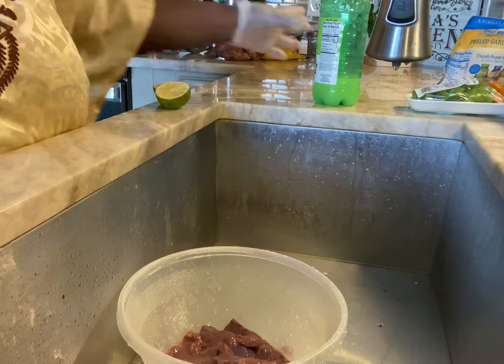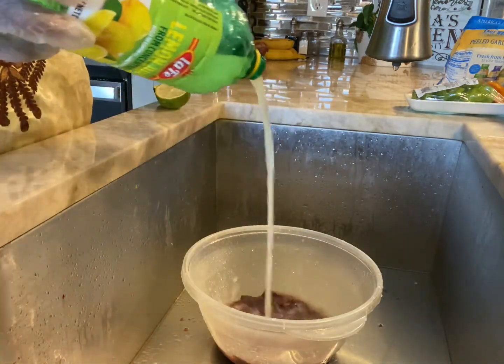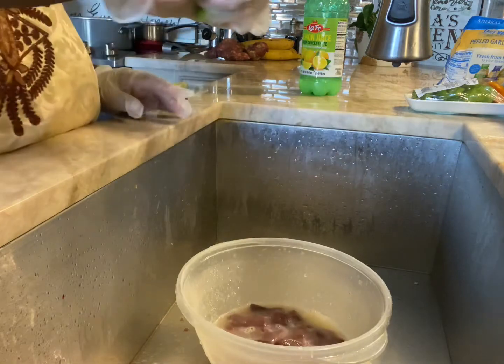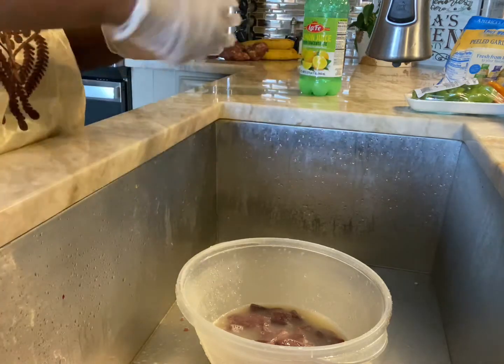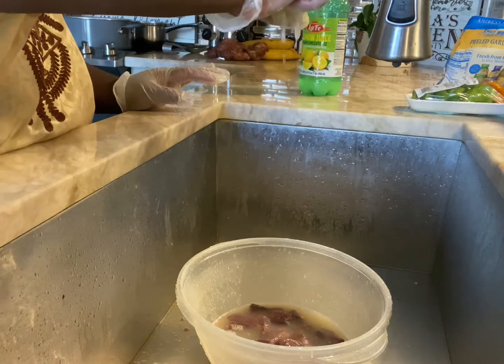The store cleaned it pretty well. Now I'm going to add some lime juice and fresh lime to it, and let it sit for about two to three minutes before I put my spices in.